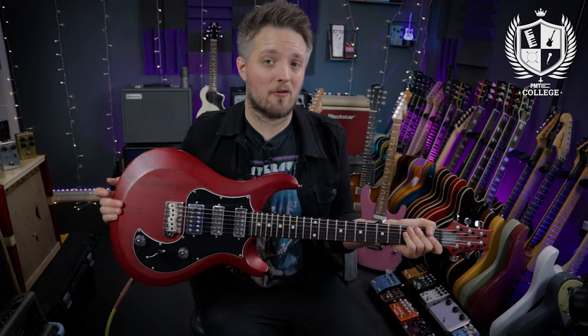All the tones you're hearing in this video are coming from my PRS S2 Studio, which is plugged into the Blackstar Silverline Deluxe. My voice is being recorded with the Rode Go clip-on microphone.